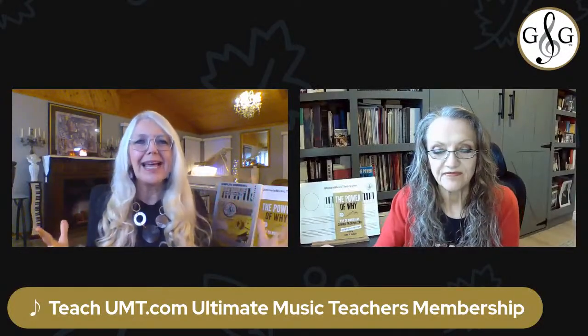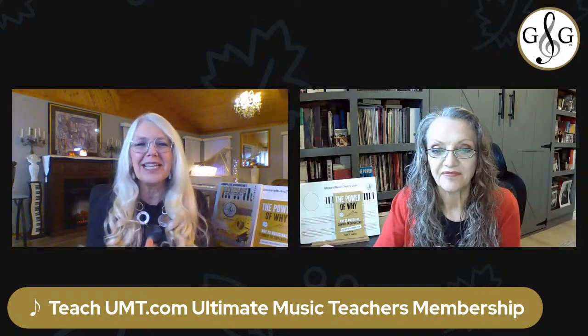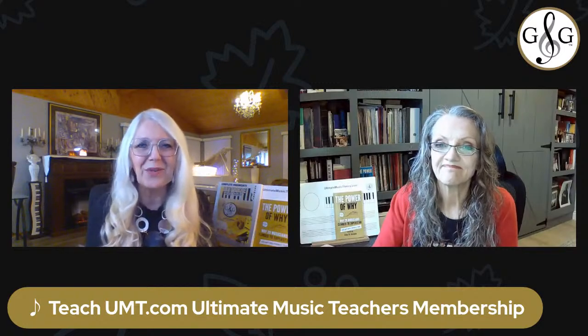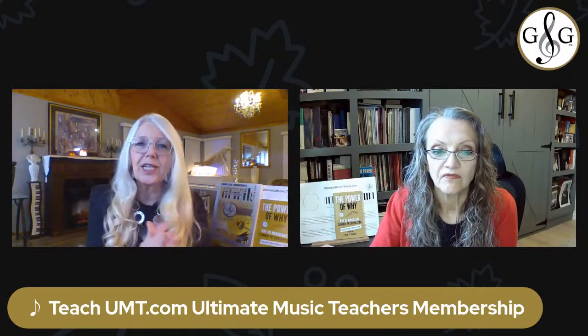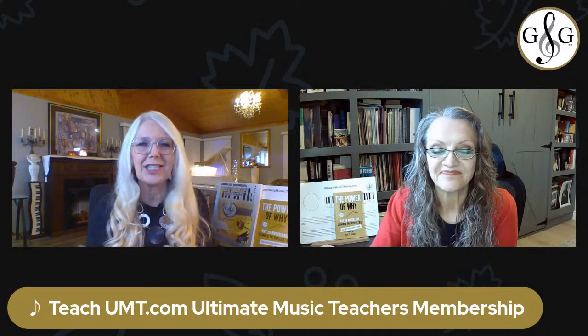If recital planning has got you frazzled, you're in the right place because today we're diving into the magical world of recitals with five tips for planning a perfect recital anytime — where music not only touches the ears, but also the hearts and souls. If you've ever felt like planning a recital is just this daunting task, today's show is going to be your guiding light. Welcome to the Ultimate Music Teachers live show.